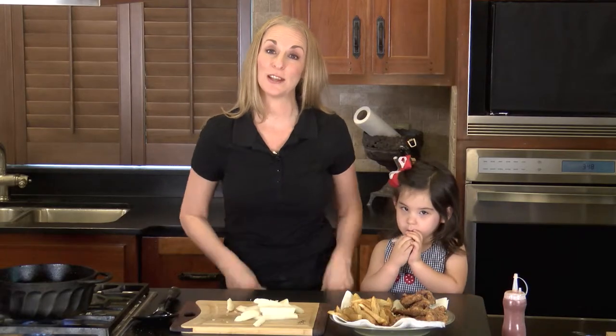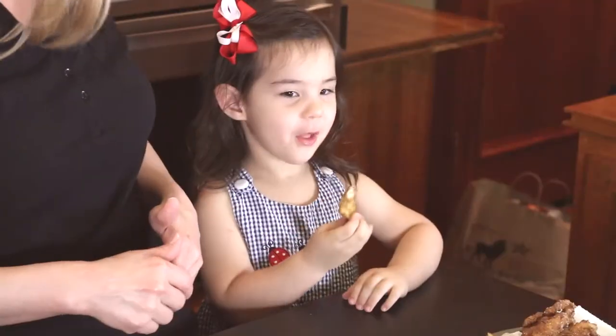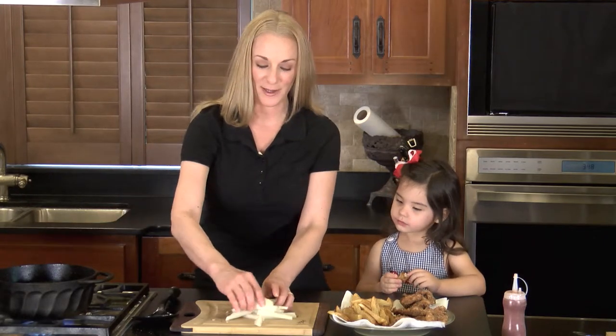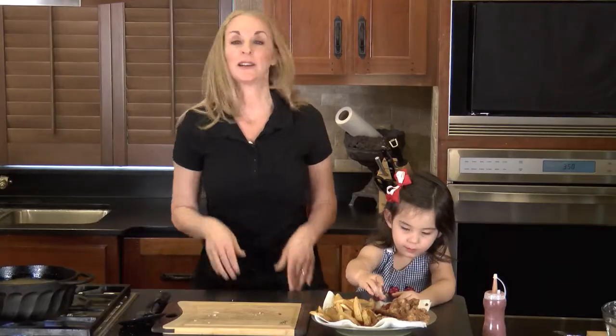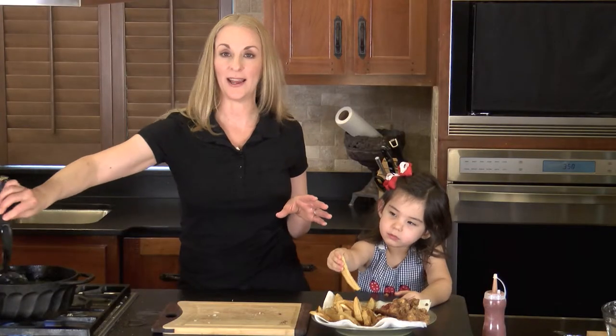Remember in the first segment I told you my granddaughter was going to come — she thought quail was just a really, really good bird. So this is Anna. We're going to get our french fries going. Cook them until they're crunchy and crispy and golden. Now I'm going to clean this mess up and bring you our final treasure of the day, which is strawberries.